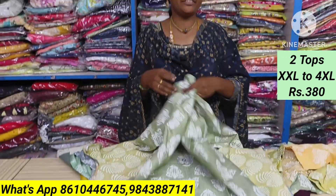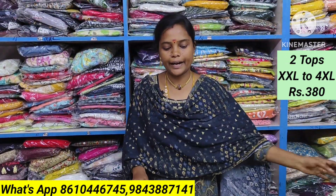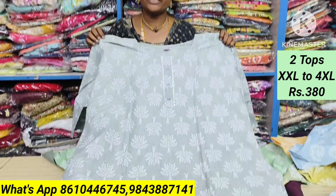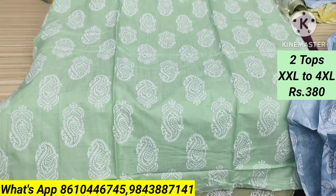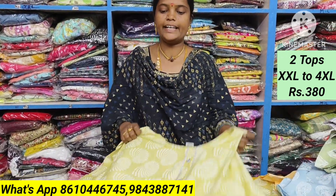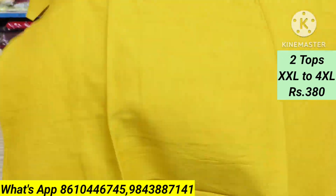You can order it with body measurements. The quality is super. It is a non-branded item, but the quality is super. You can use up to size 48. Quality is awesome. It's a two-tone shadow.